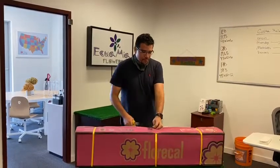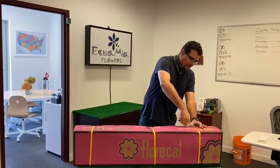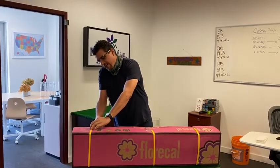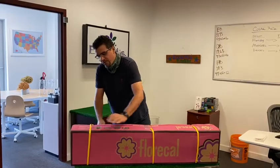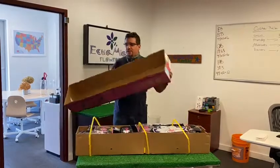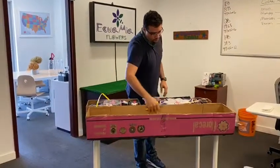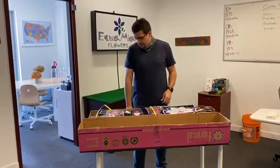So today we're opening a box from Florical. I'm pretty sure most of you are familiar with this farm because they're such a cool farm. What we're showing today is that Florical came up with these new mixed bunches of roses with selected varieties that they're putting together in a bunch. They're sending these boxes so you can remove the sleeves, cut, put in a vase, and ship out.